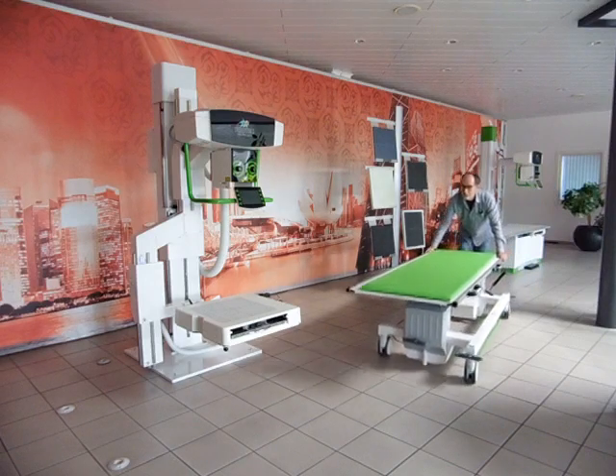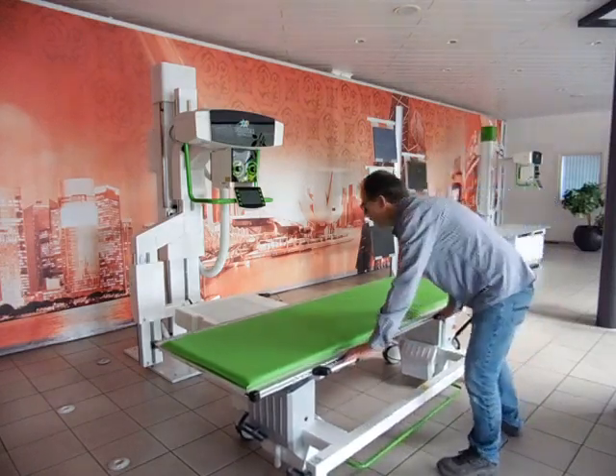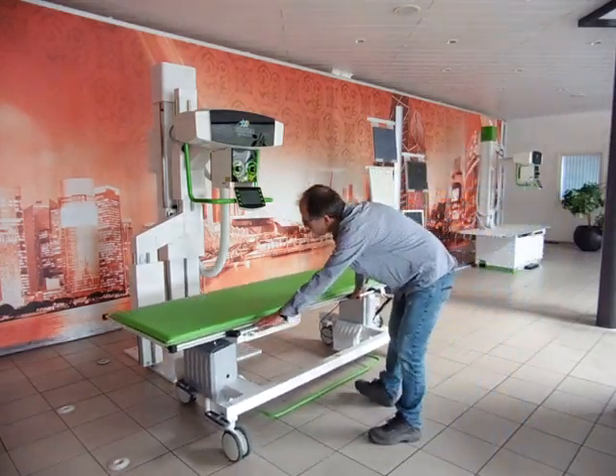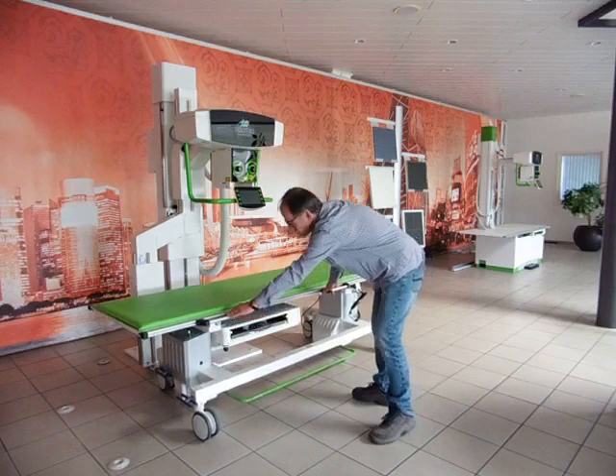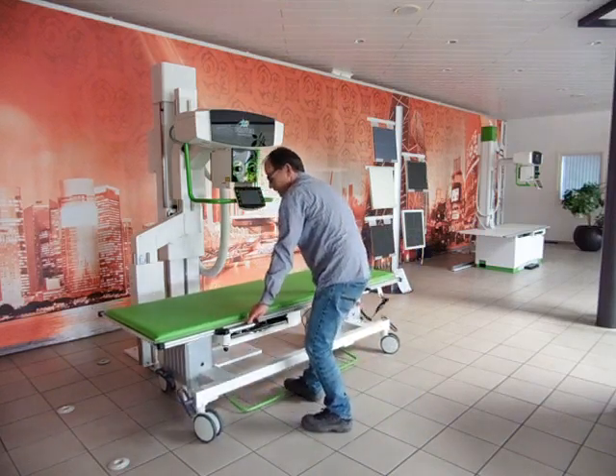The moveable table can be easily positioned over the bucky, and the patient can lay down before or afterwards, as will be shown here in our case.